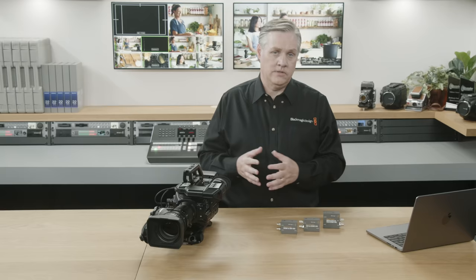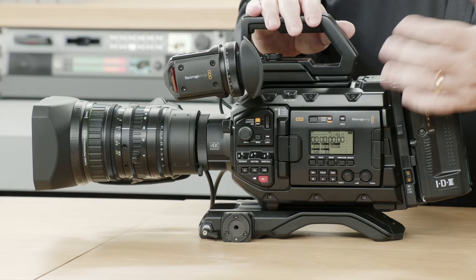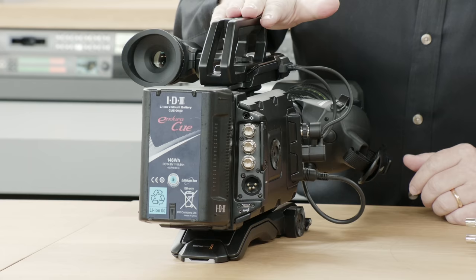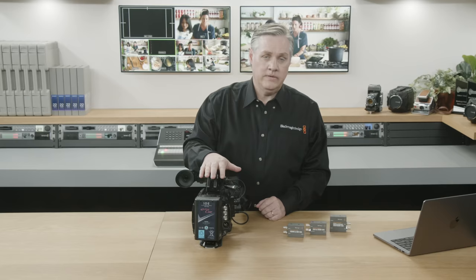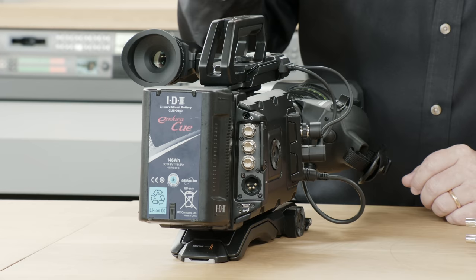Let me turn the camera around so you can see. On the rear, we've got the 12G SDI camera video output. We've also got the 12G SDI input for program return, which includes all the camera control from the switcher. Both SDI connections are used for talkback to and from the camera — we use channels 15 and 16 for that. There's a reference input, and also a headphone socket that supports a microphone for talkback.